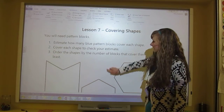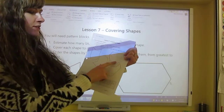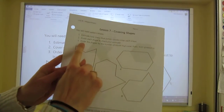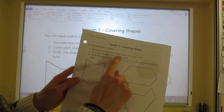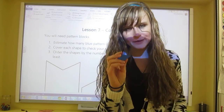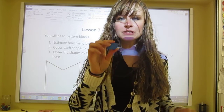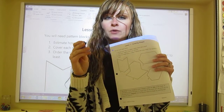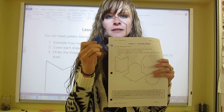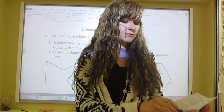On this piece of paper with these shapes, you're going to estimate how many blue pattern blocks will cover each shape. Look at each one and without putting a blue pattern block on any of them — without filling it up — estimate how many blue pattern blocks can fill each one.